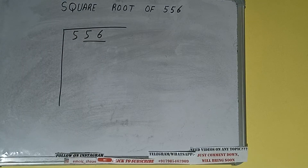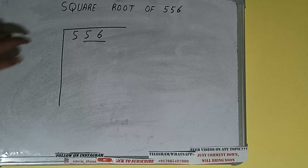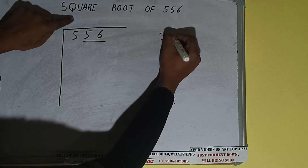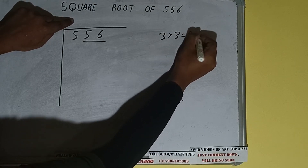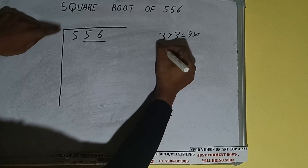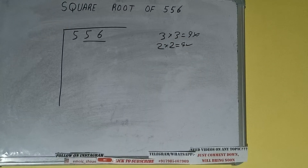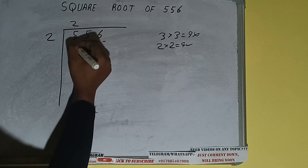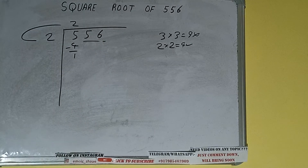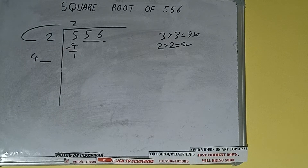The rule is: whatever number we write on top, we also write on the side. If we write 3 here and 3 here, it will be 9 which is greater than 5, so we cannot use it. If we write 2 here and 2 here, it will be 4 which is good. So 2 here and 2 here — subtract, 1 will be left. We did 2 into 2, so add both: 2 plus 2 will be 4. Write it here and keep one digit extra — this number we need to make bigger.